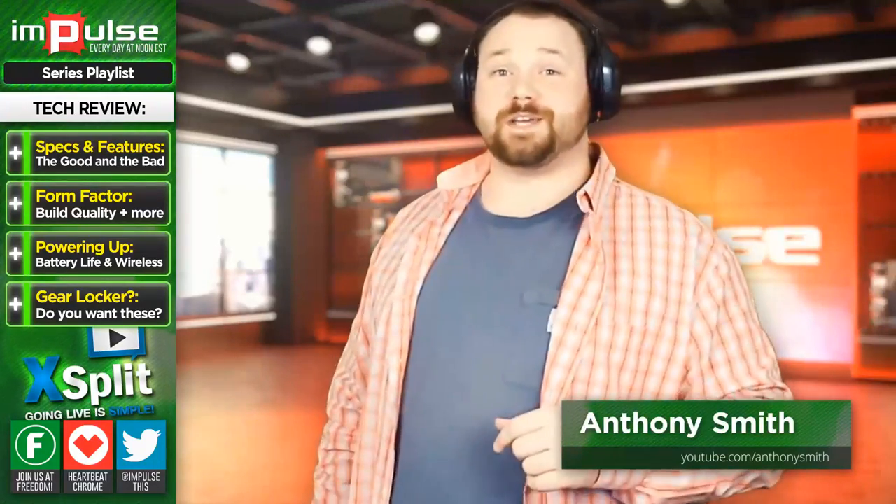Hit us up on Twitter at ImpulseThis, and I can always be found in the description down below at YouTube.com slash Anthony Smith.